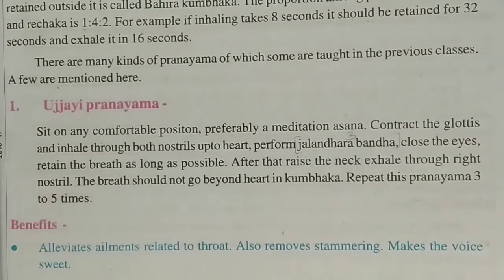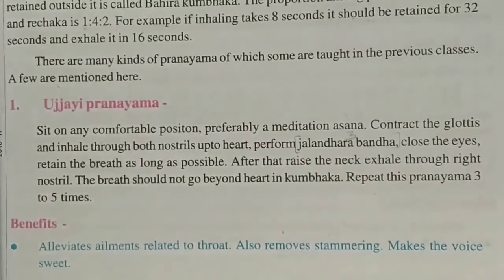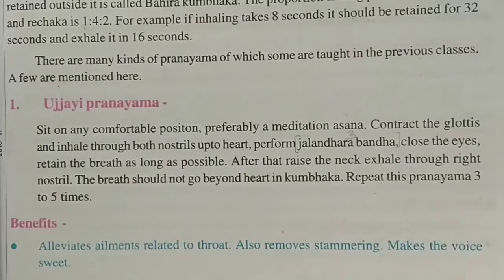Practice this pranayam 3 to 5 times. It relieves ailments related to the throat, makes the voice sweet, and removes the problem of stammering.